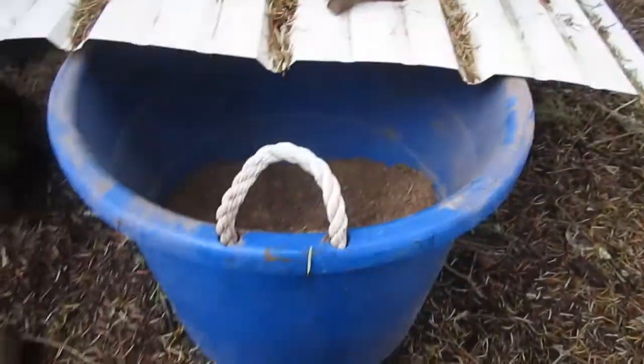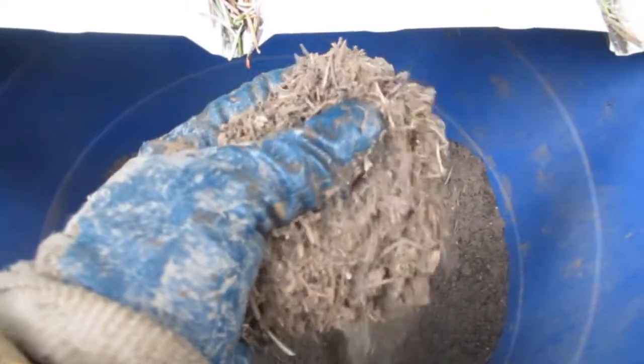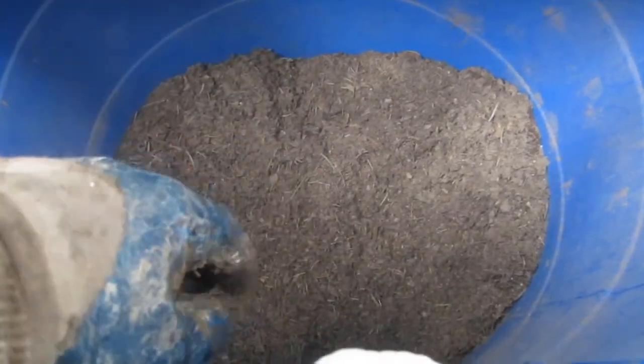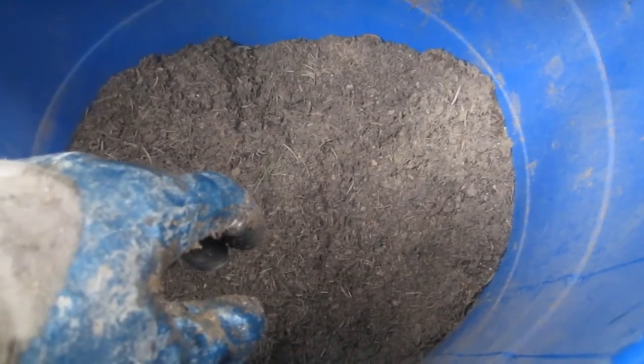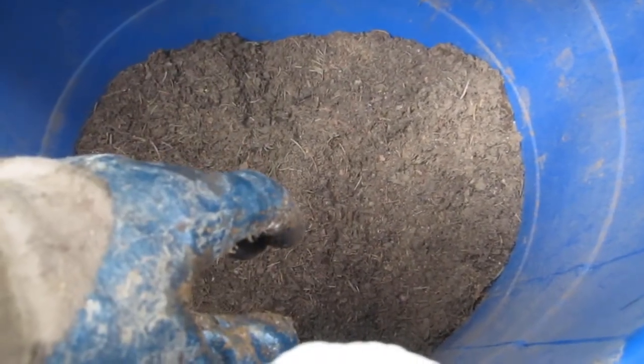I put it in these barrels here and I just put it underneath this tin. This is what it looks like — it's just the decaying matter and you can pack it in pretty tight. I mean, it might not look like it, but when you're packing your trap in to get it good and tight, you can actually pack this in pretty tight. It's obviously not going to be as tight as regular dirt, but you can get it so your trap is good and solid.